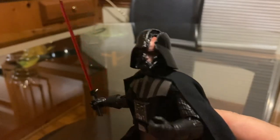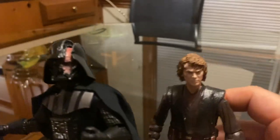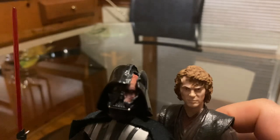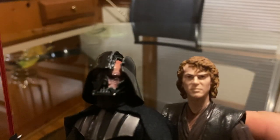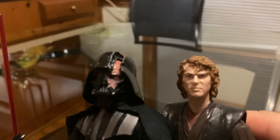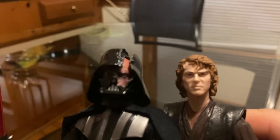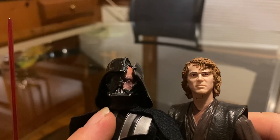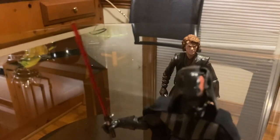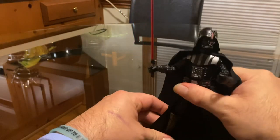That's pretty much it. And I brought for comparison the first release of Anakin Skywalker, way back in 2013. You can kind of see the lightness of what's inside of Darth Vader. On my last review I did a review on the 501st, so let me see how he looks with all of them.